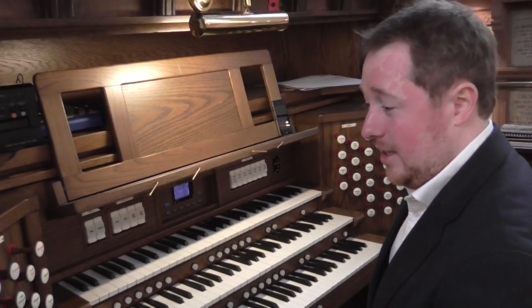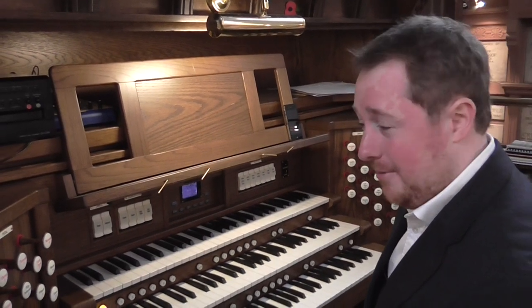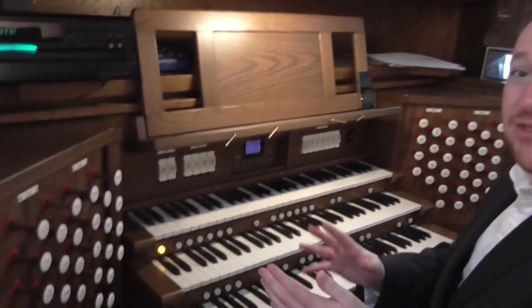So we've got in here a three manual classical organ, but also equates to a nine rank theatre organ plus an orchestral section.